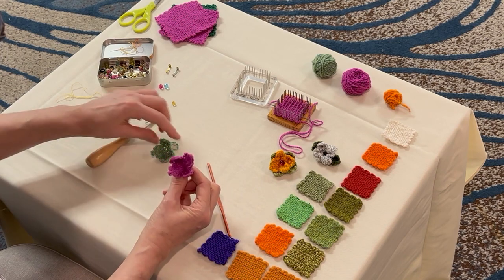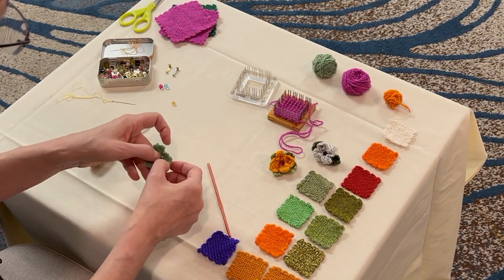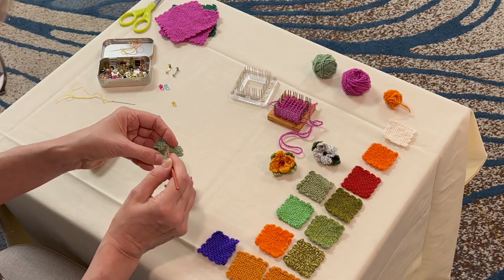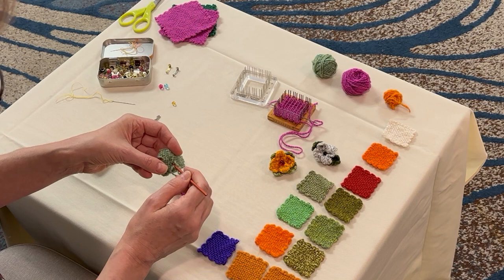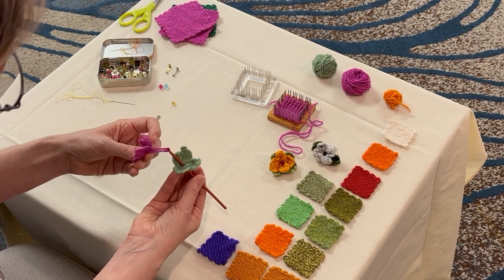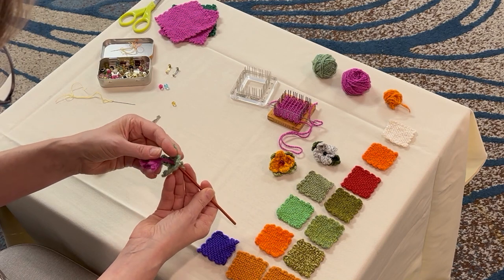I've got my petals and my leaves. If you take the leaf and turn it over, you'll find there's a hole in the middle where those threads were pulled. Put the hook through, grab the petal, and take the loops from the bottom of the petal and pull it through.